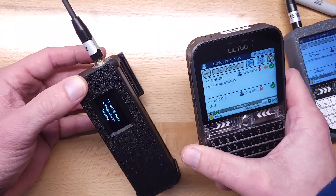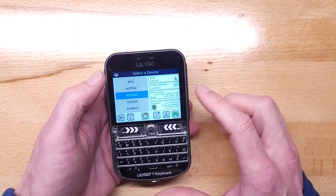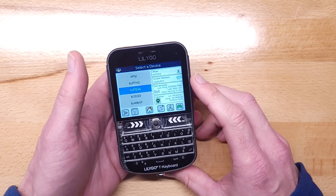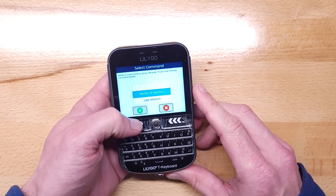I'm going to give a demonstration of this thing notifying me when it sees motion. It shows up as a motion sensor now that I've added that sensor to it. I'm going to tell it to notify me if there's motion.